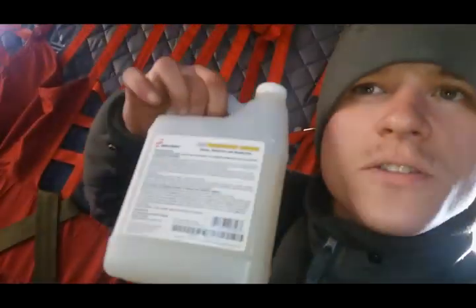Alright, today I'm going to show you how to troubleshoot an APU that won't start. I've got my soapy water because I think there's a leak — that'll come into play later.